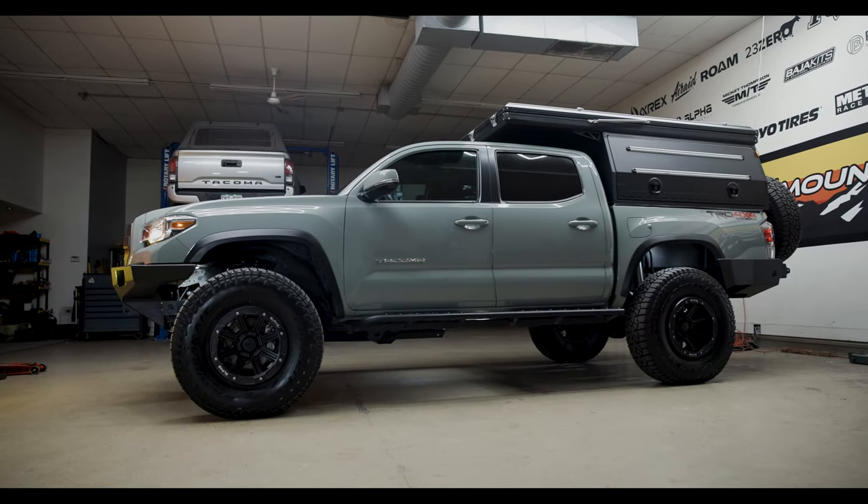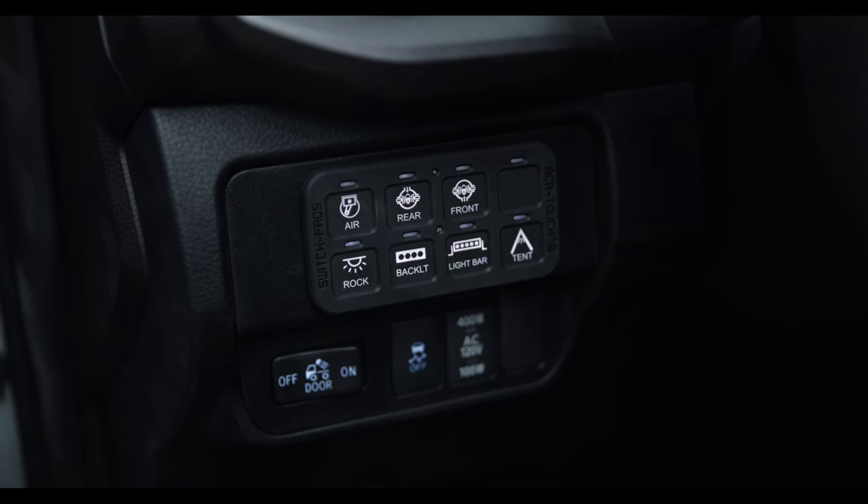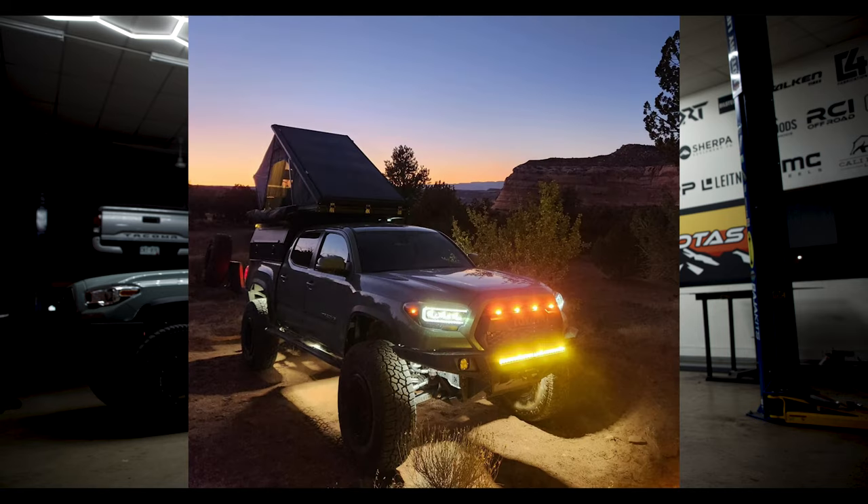Real quick: rock lights. This is a six-kit setup from KC HiLiTES — the Cyclones, controlled from inside. Three-hour install, $320 for the rock lights, $450 for the install. I've come across one instance overlanding where I really needed them — I was in the Redwoods doing water crossings at night, turned them on and could see the water. Without them I probably wouldn't have proceeded. Absolutely worth the cost. Out the door for rock lights: $824.11.